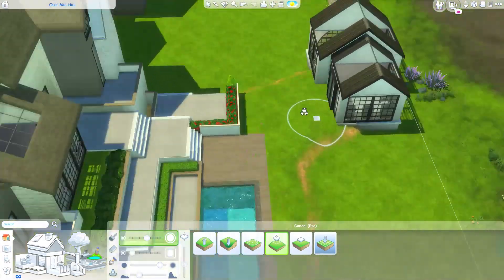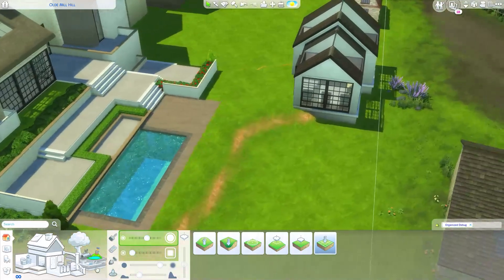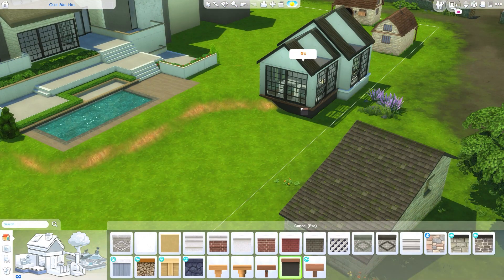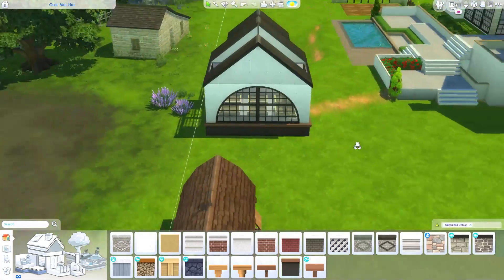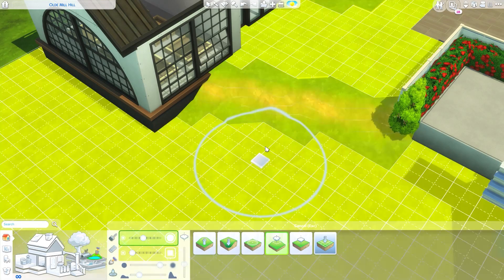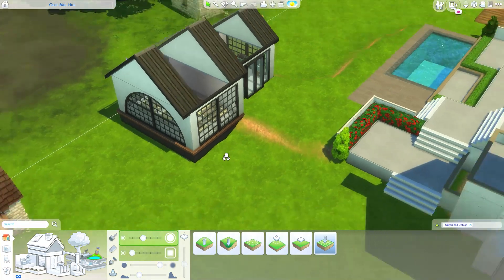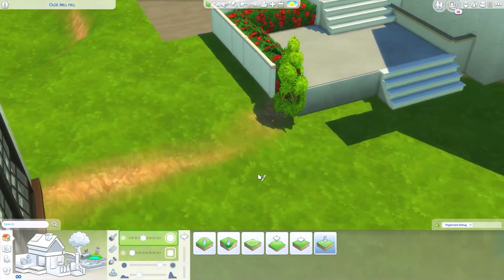I want this to be walkable at the same height. For the foundation we could do a stilted foundation, or a more robust one - oh, this is a nice foundation! Why have I never used that? It actually looks really good. I think I even want to expose it a little bit more here.